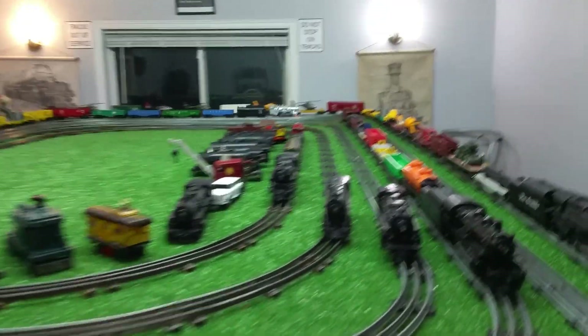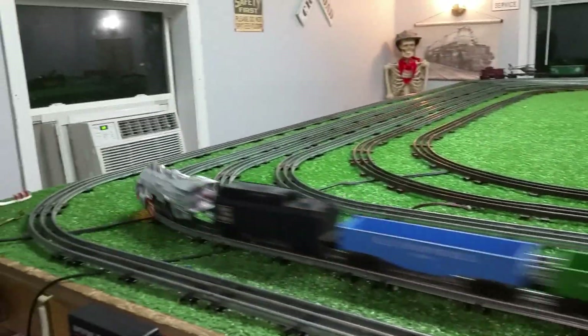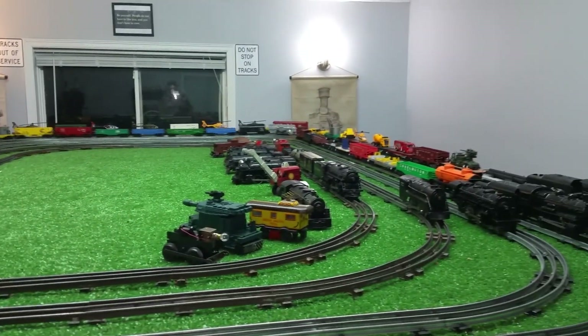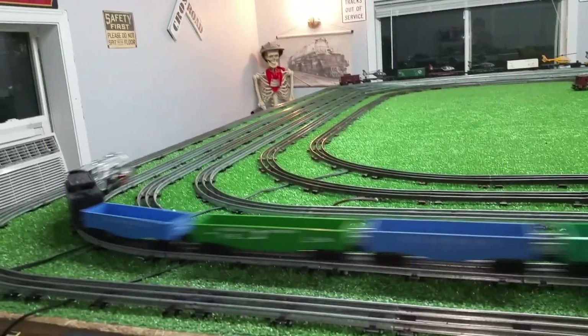But it looks nice. It runs perfectly. And it didn't cost anything at all. Pulling Lionel with no problem. There's 50% power — that thing's flying around this rail.